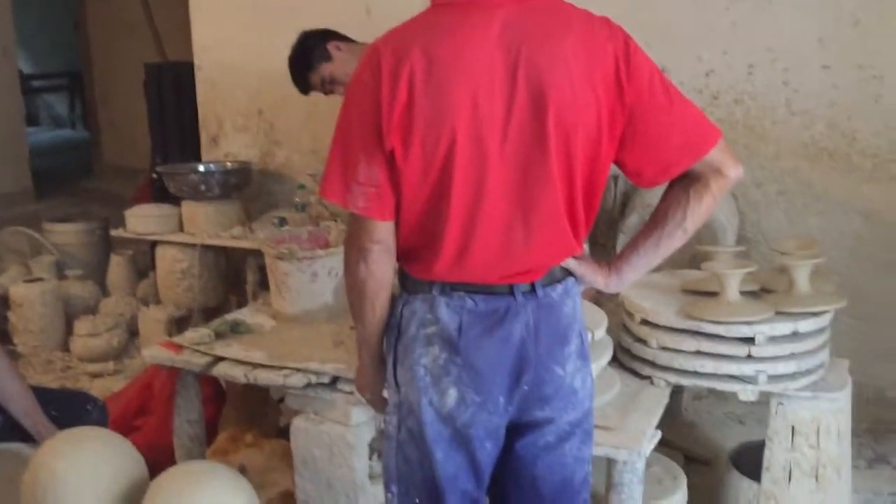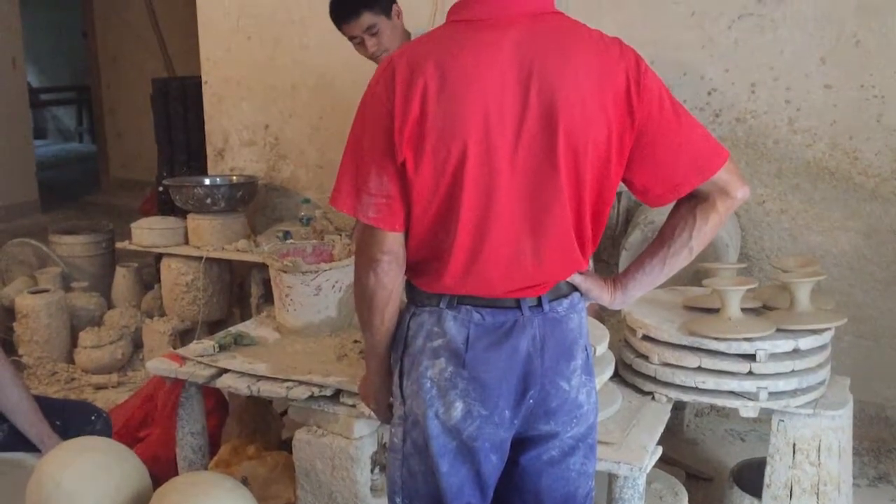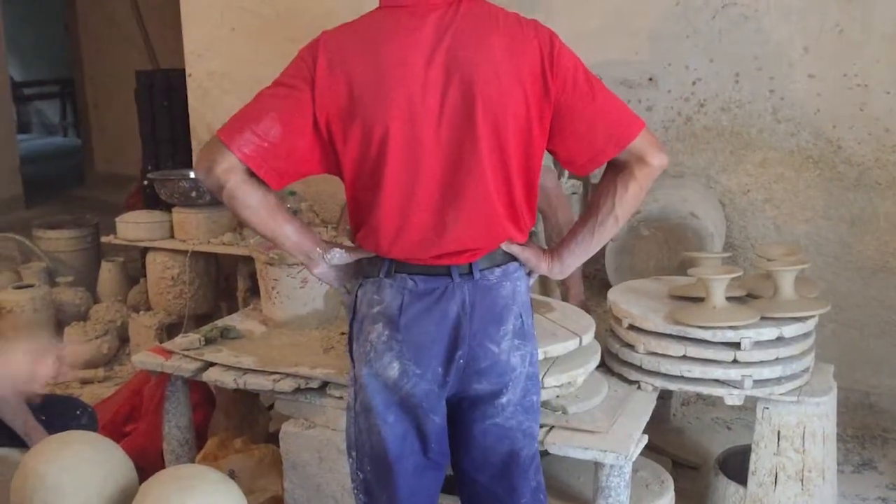Did the father throw the pots? Yes — the father. Did he throw the pots when he was younger? Yes. He taught him.